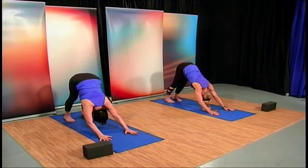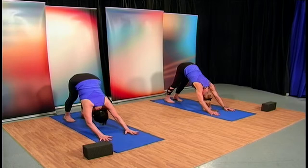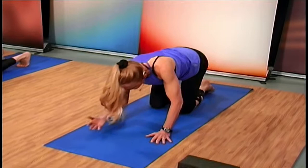Drive the navel into the spine, lining up the toes. Two more slow breaths. And now come out of the pose.